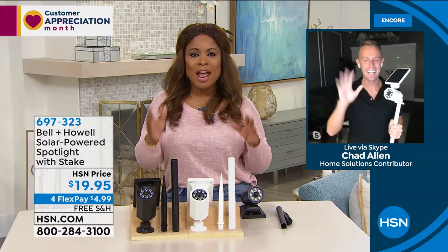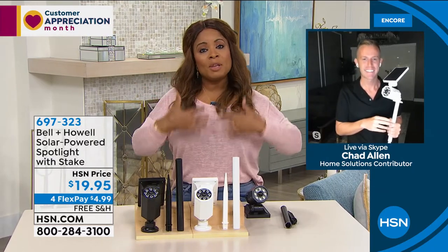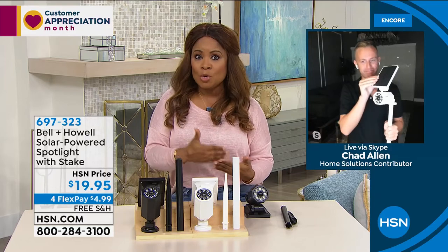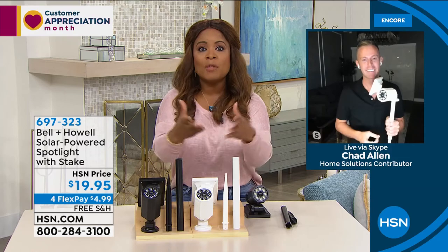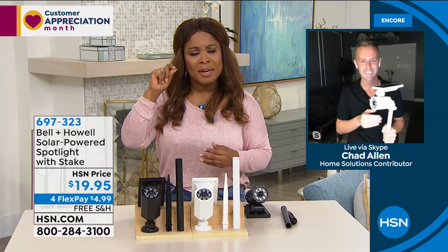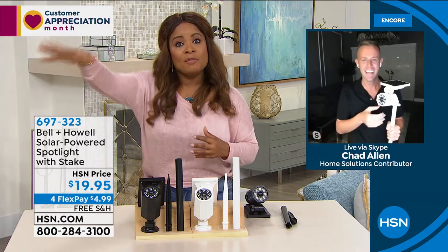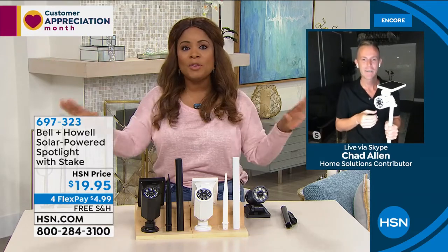I would buy more than one. Chad Allen is here as our brand ambassador. Chad, these are so incredible because that is the place where we want to feel safe and secure. The idea of having lighting on the outside of our homes — all the experts talk about how important that is, especially to ward off people we don't want in and around our homes. And even if it's an animal on the outside and you hear something suspicious — having that bright spotlight on whatever that is makes all the difference in the world.